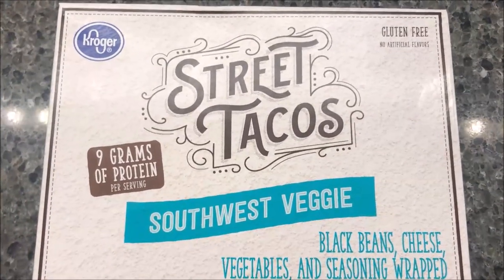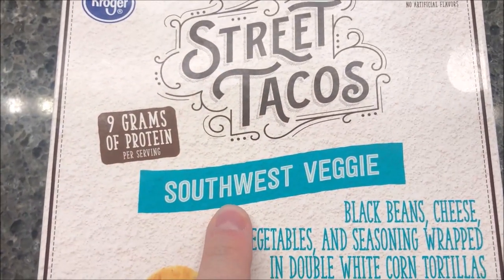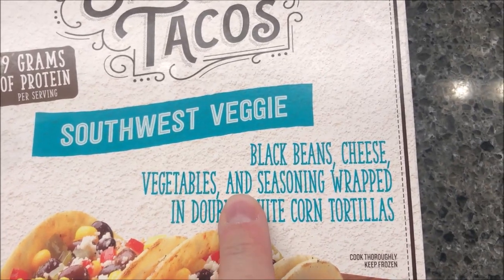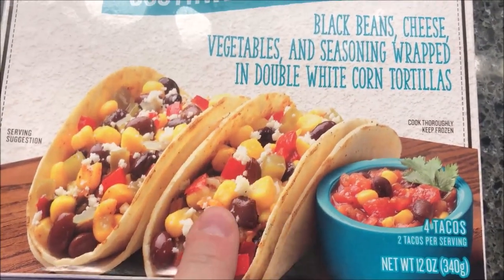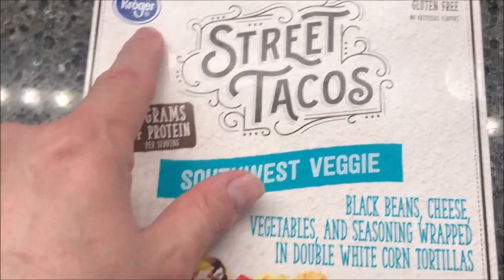Hey guys, welcome to another lunch interview. Today I'm going to try these Kroger brand street tacos — this one is the southwest veggie version. It's black beans, cheese, vegetables, and seasoning wrapped in double white corn tortillas, so they're all veggies, corn, beans, stuff like that. We bought these at Kroger.